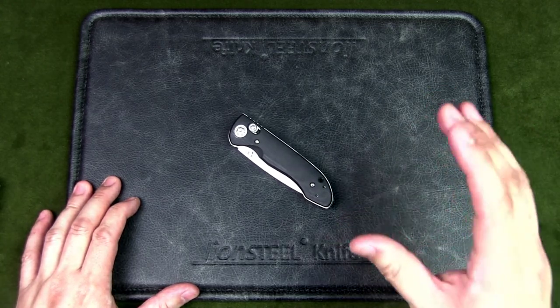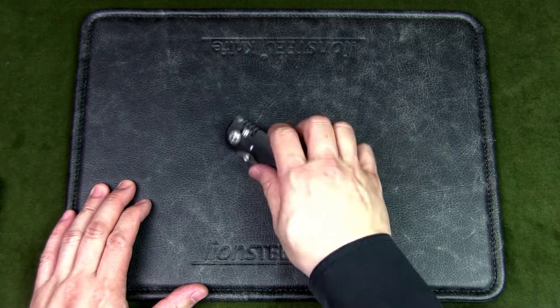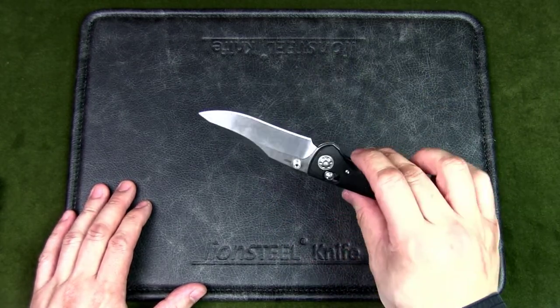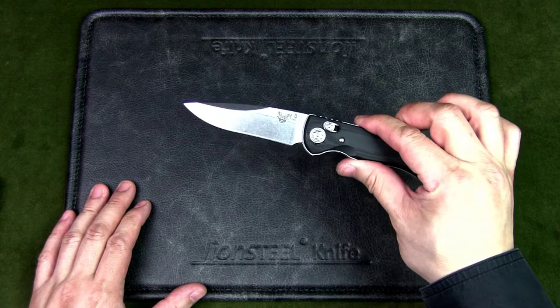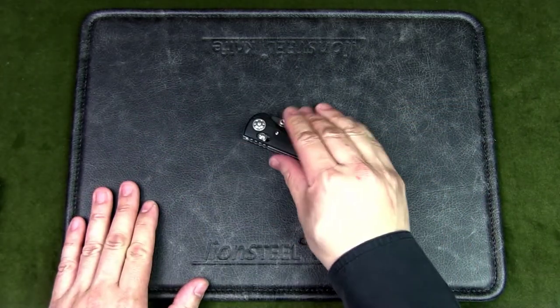What do you think? Let me know in the comments below, and if you have any questions or info to add, please leave a comment as well. Thank you for watching this video on the Benchmade Foray 698. Keep it folded, keep it safe.